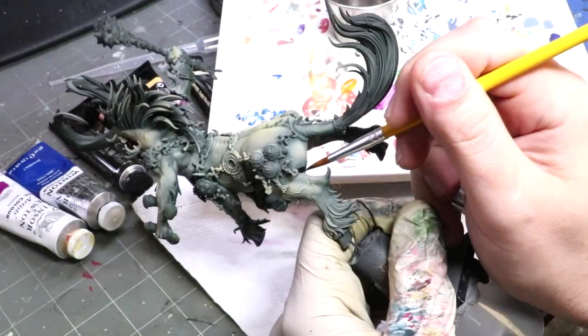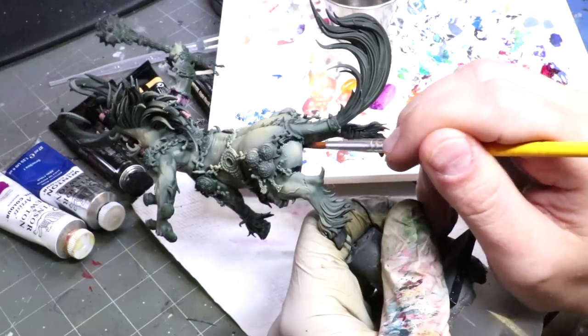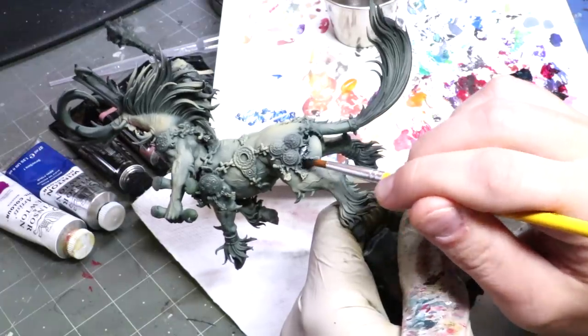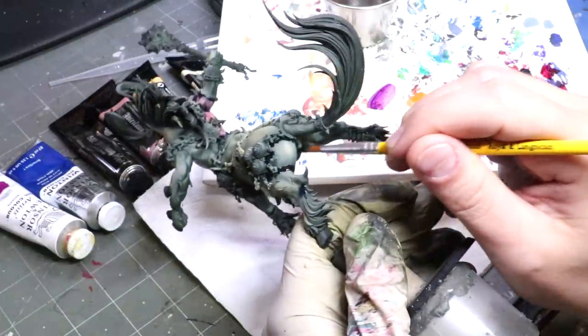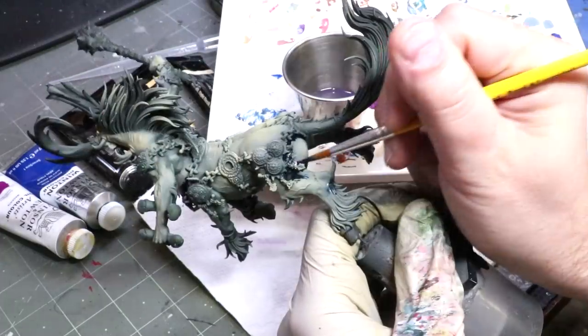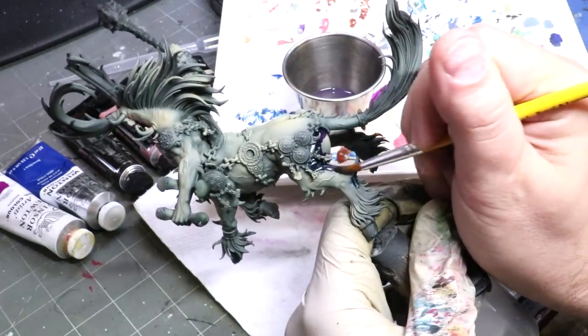So with that little introduction out of the way, let's get over and take a look at Kragnos, The End of Empires. We begin with a pretty basic zenithal model, and right away I'm making a wrong choice. I'm starting by — these are oil paints — and I'm laying down a nice dark shadow color. What I'm using here is some shadow brown from Optilum 502 combined with phthalo blue. And this is a dumb choice, because phthalo blue — I forgot how strong it is.